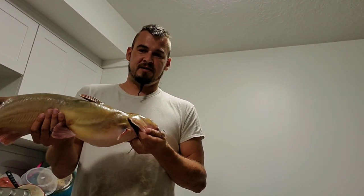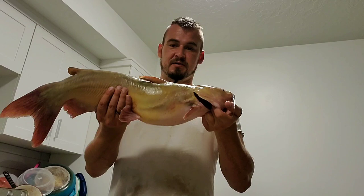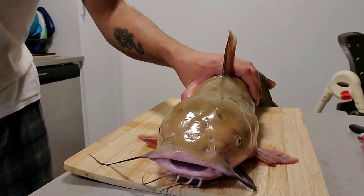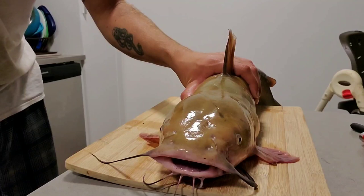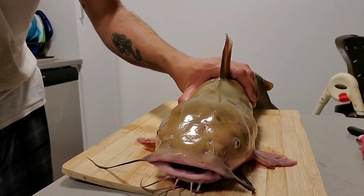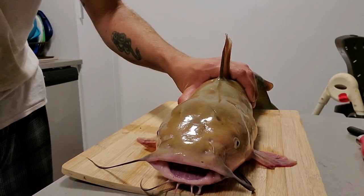Hey everybody, today I'm going to be showing you how to do Ikijimi to kill a fish fast. This isn't the largest catfish we caught, but this is quite a decent sized one. I'll show you guys the size after I finish this guy off.